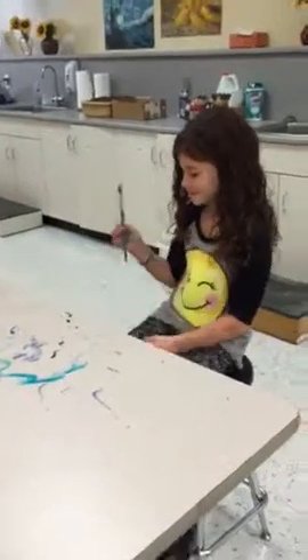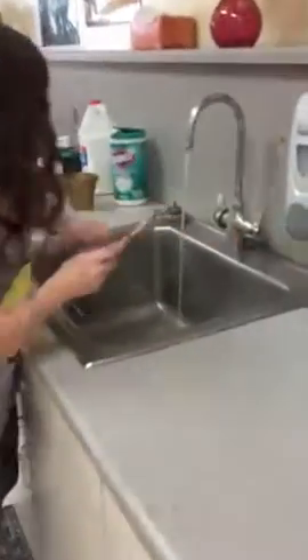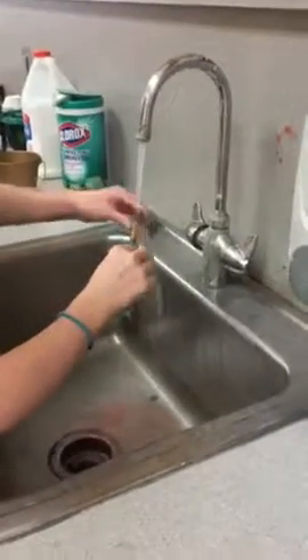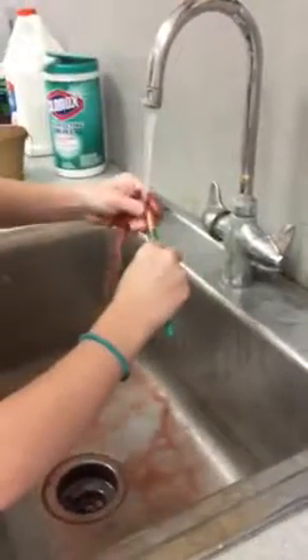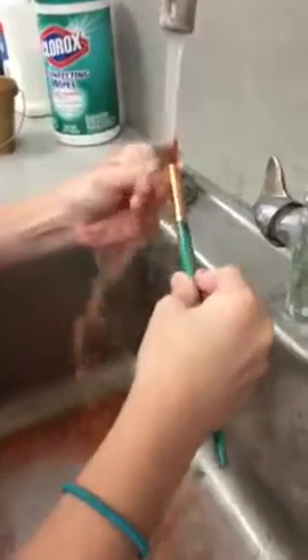Claire's gonna head over to the sink and wash her brush out. The way you wash your brush is to turn the water on not too high, and notice how Claire is using her fingers to really get that mess out of the bristles. Wow, that's a dirty brush.